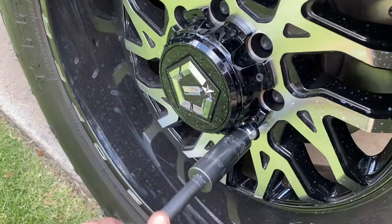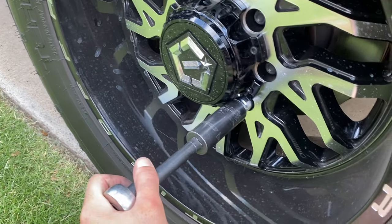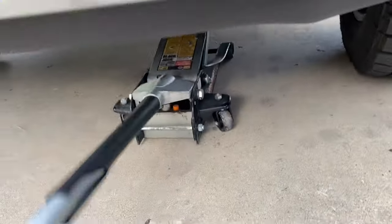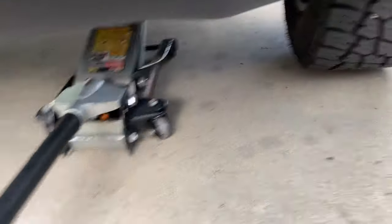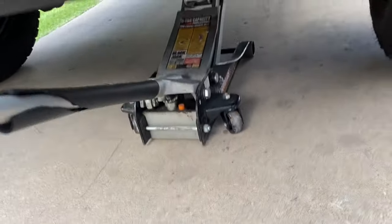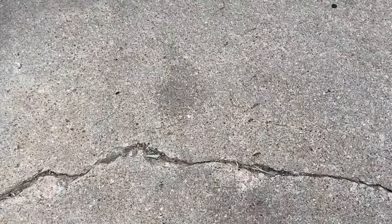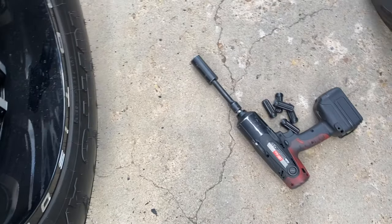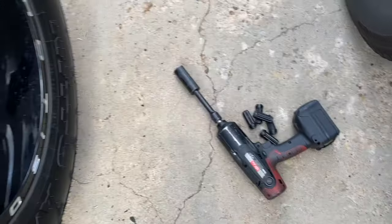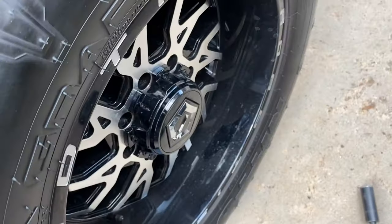First things first, we're just going to break all the lug nuts loose, and then we'll jack the truck up. You want to break these loose because once you get it up in the air, they're just going to spin if you don't. Then we got our jack placed under — just going to get it off the ground. The impact died and I forgot to charge it and the backup battery, so I had to do it the old-fashioned way. But we're going to get these wheels off.